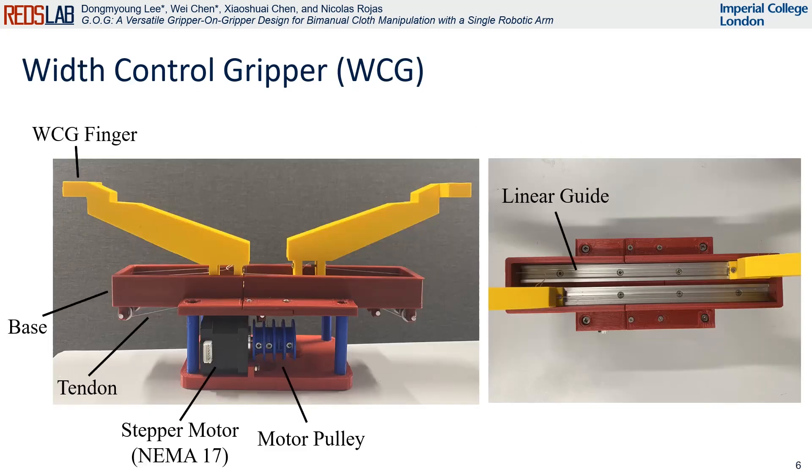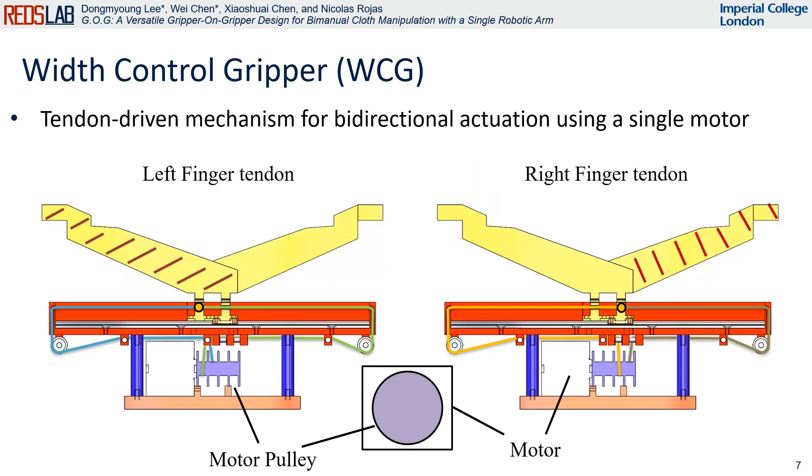The width control gripper is operated by a single stepper motor using tendons. This setup helps make the GOG gripper smaller and simplifies the control method. The tendon routing of each WCG is as follows: the tendons are connected to both the WCG finger and the motor pulley, creating a closed-loop routing.